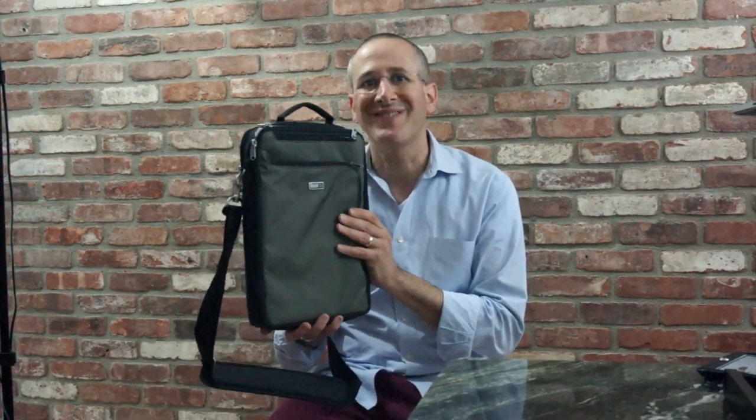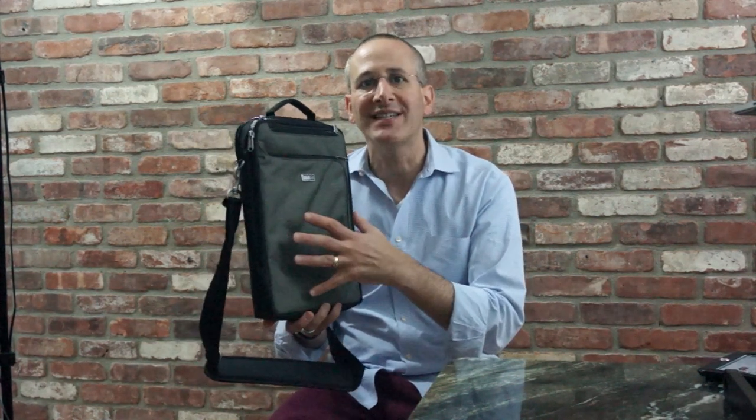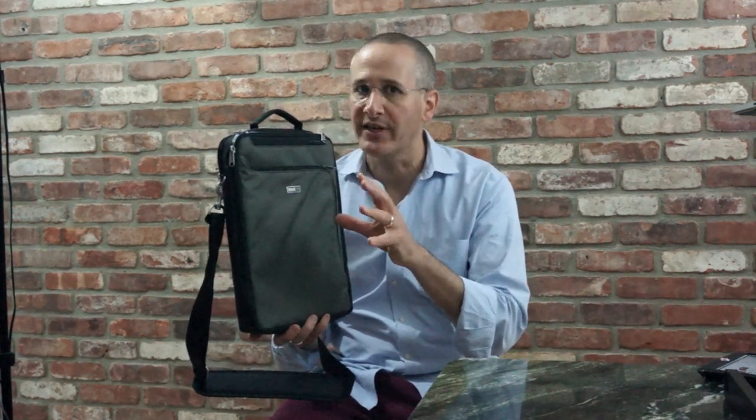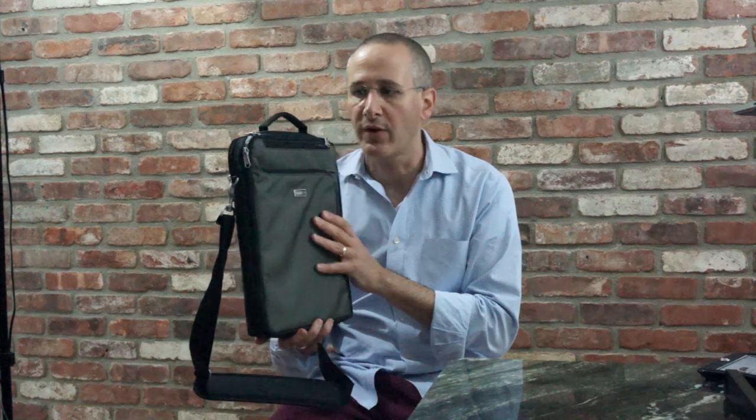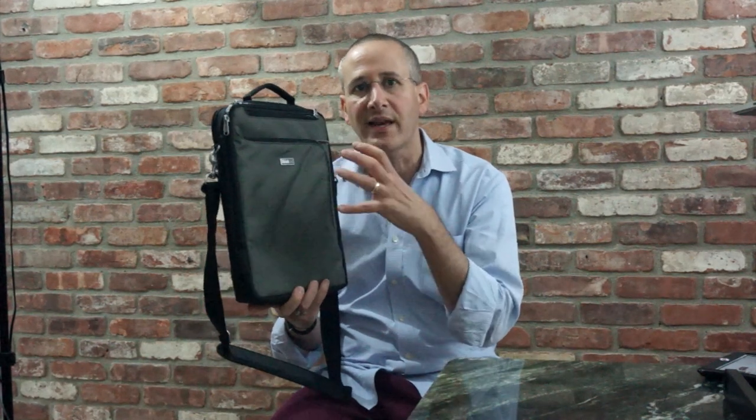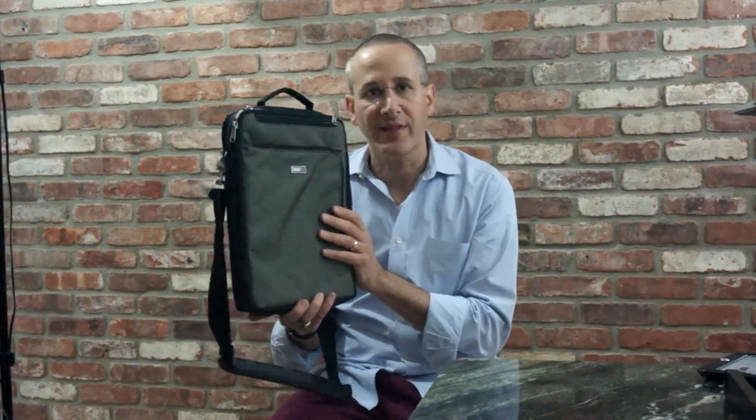This has an MSRP of $94.75 and it is part of their new My Second Brain line, which focuses on carrying Apple products — not camera gear, even though the company is Think Tank Photo. This has lots of the style, build, design, and quality that I've come to know in reviewing Think Tank Photo's bags, so I thought we'd take a look at what this bag offers and why it might be a really good option for you.